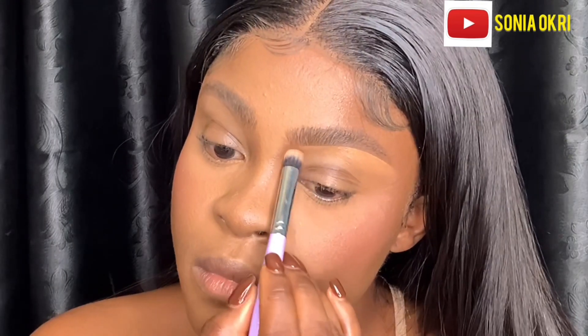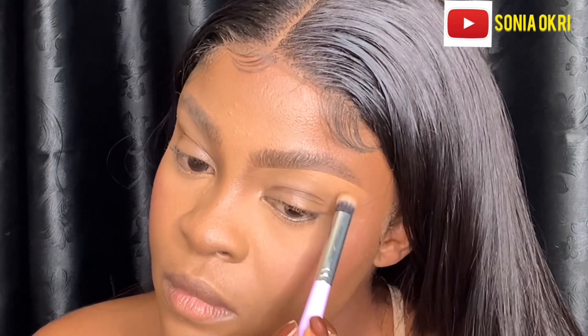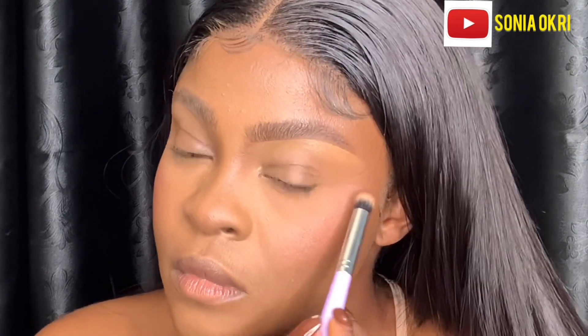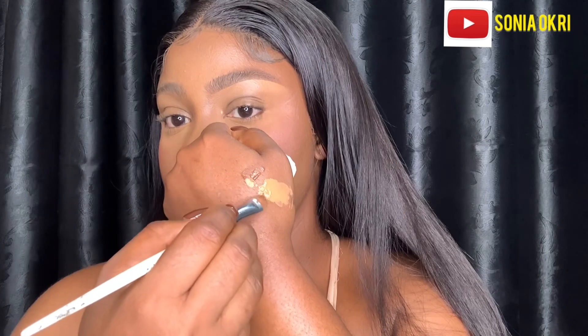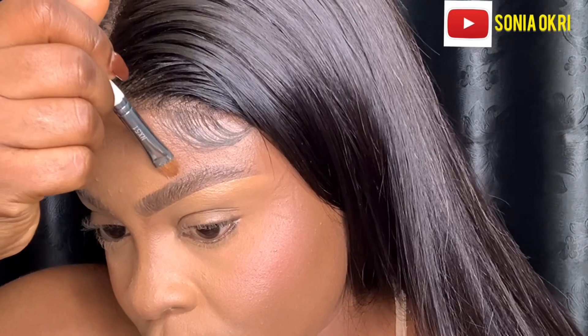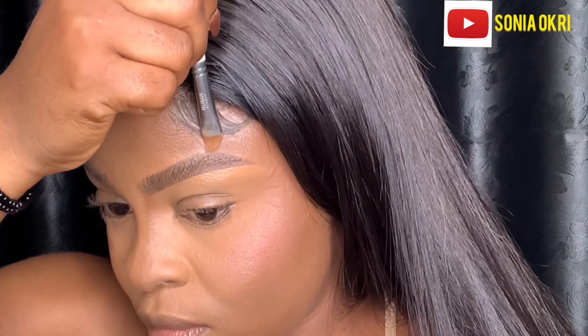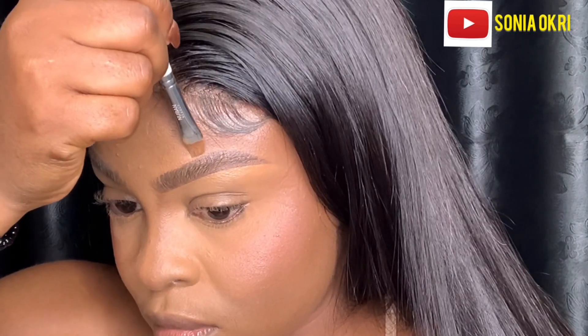Another tip: you can actually do the brows before you do your foundation and concealer. If you want to do that, apply powder first before you start using your soap or wax. I'm mixing concealers to get my exact shade to clean the top of my brows. The brush I'm using is from Nuban Beauty — I've had it for three years and it's really amazing.